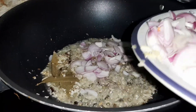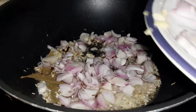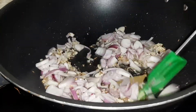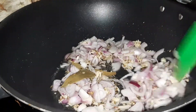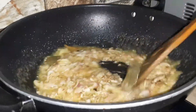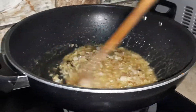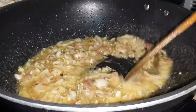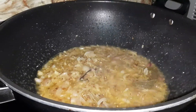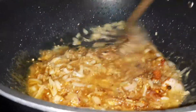Now we add the meat. I will put the oil in the pan and add all the ingredients, mixing them together in the oil.